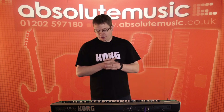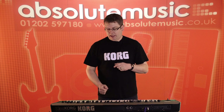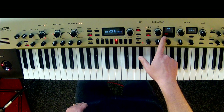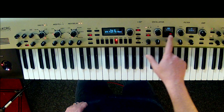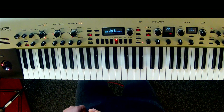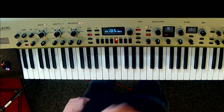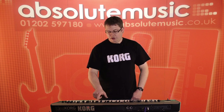In the King Korg we have a structure where we've got three oscillators, and then we've got two what we call timbres as well. So in total you can actually have up to six sounds layered or split. Each oscillator can be a different type of synthesis — it could be an analog waveform, DWGS waveforms taken from the Korg DW8000, PCM sample-based, or it could be the mic input so you can use the vocoder. It's very flexible with literally hundreds of waveforms to choose from.